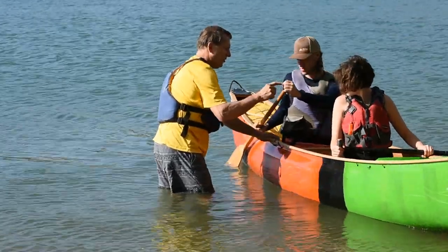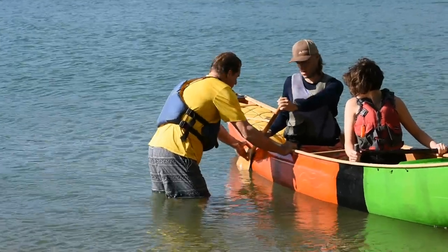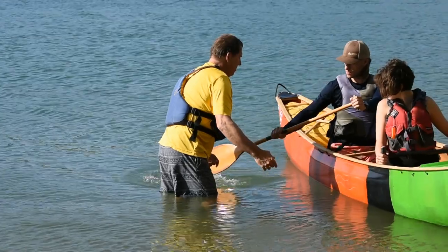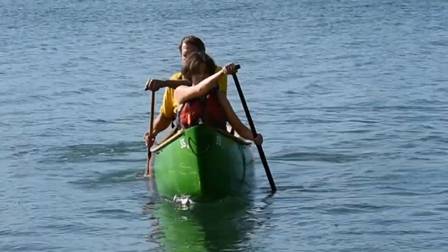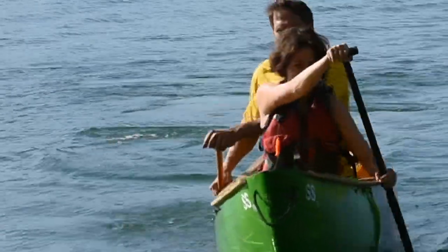Here are some key points for each stroke. The first stroke is the stern pry. It's used to turn the boat to the onside, or the side you're paddling on. The stroke components consist of three things: a plastered blade, your hand on the gunnel, and the T-grip outside of the boat. The power is a short burst and a pry. Going too long, it actually becomes a backstroke.